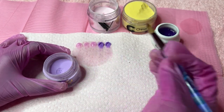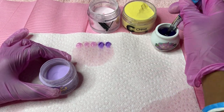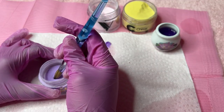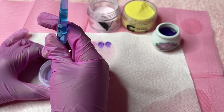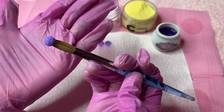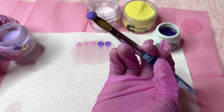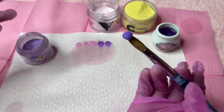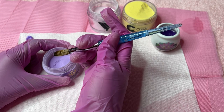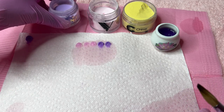Now remember, the longer you hold your brush in the powder, the larger the bead will be too. If I wipe one, two, three and go into my powder and instead of staying for two seconds I stay for about four, I'll get a larger bead. This bead is super dry and it's going to take a super long time to cure. There could be different things causing your beads to come out different sizes - the lower the brush, the bigger the bead, and the longer you stay in the powder, the more product you pick up.